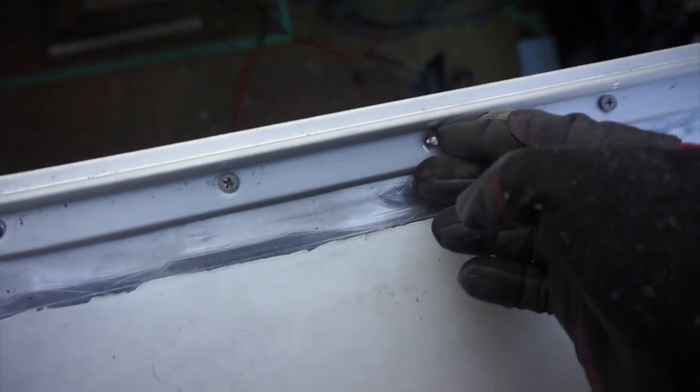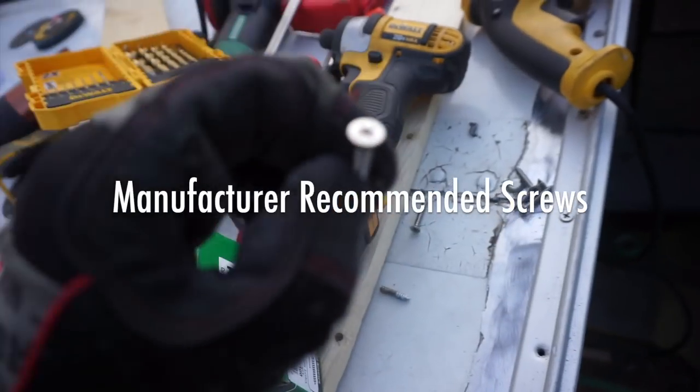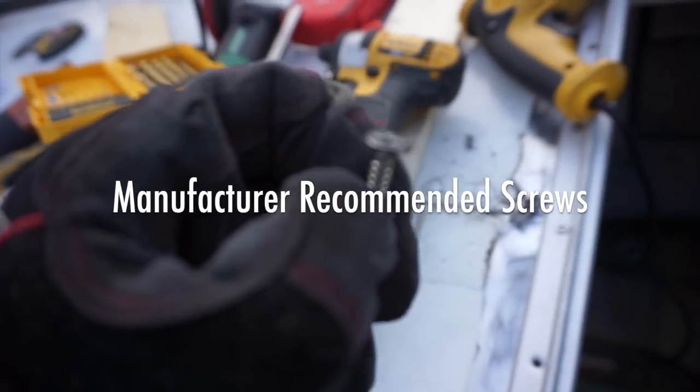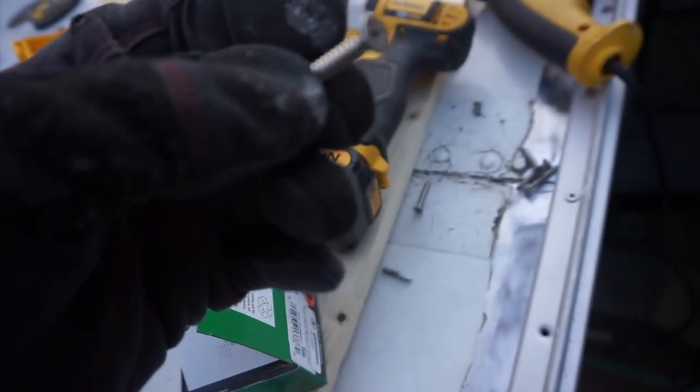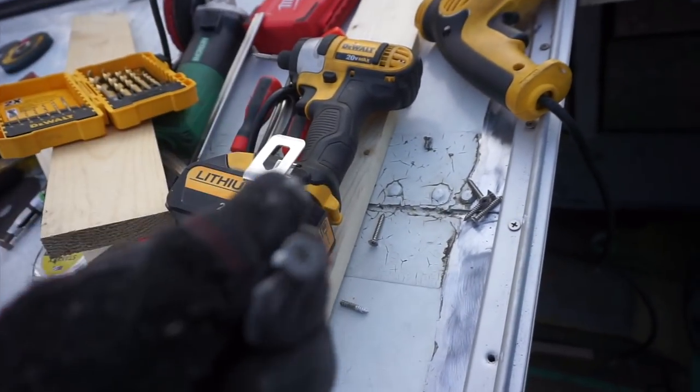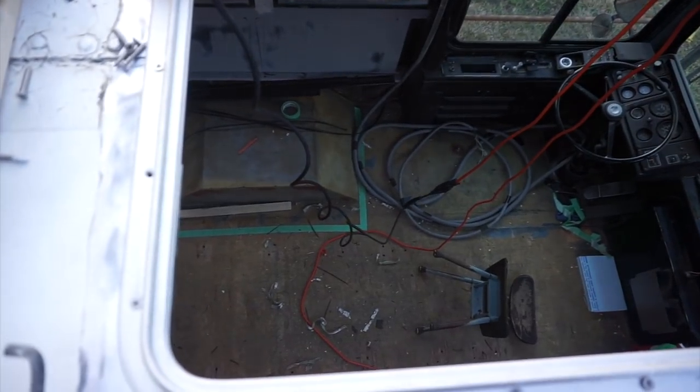I got my hatch in, but I'm having a tough time — some of my screw heads are breaking off for some reason. I'm using 10-gauge, countersunk, stainless steel, self-tapping screws. I don't know if this is just the wrong screw for this, but it sucks that a lot of them are breaking. I'll fix this little problem somehow.